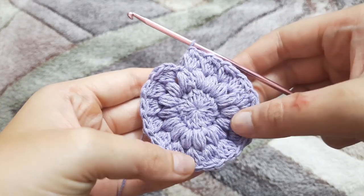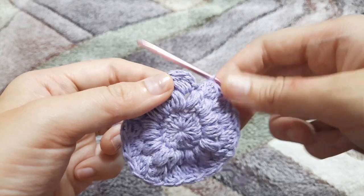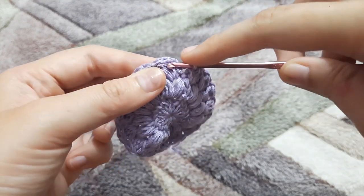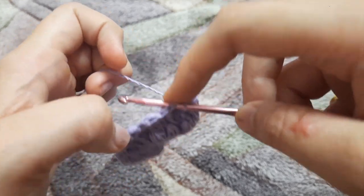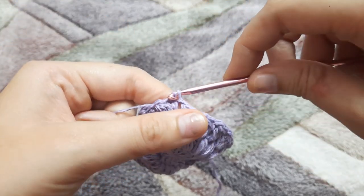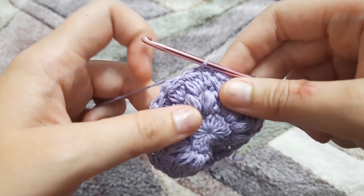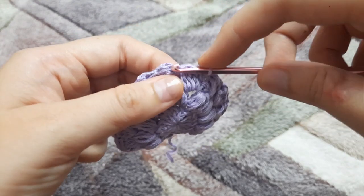Here we are done making our 16 cluster stitches. We're going to make a slip stitch in the very first cluster stitch: insert the hook, yarn over, pull through, and pull through a loop as well. This is how our row three should look like.